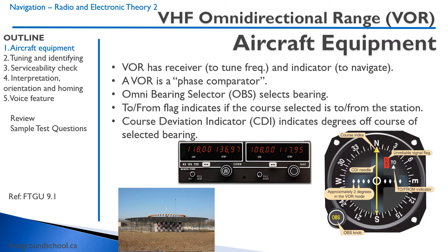The VOR is a navigation aid. It's used to help us navigate to and from VORs and on what we call radials, which we'll be discussing in a little bit. Let's first talk about the aircraft equipment.